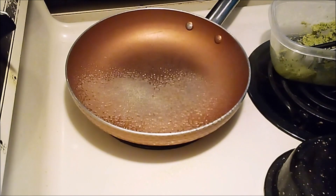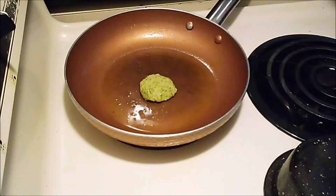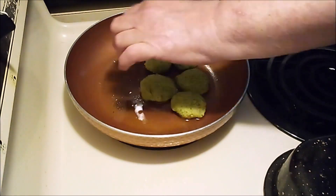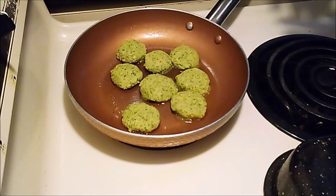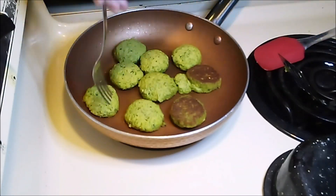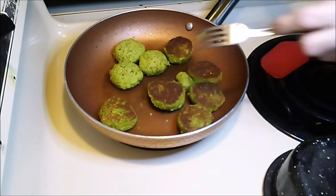Not all of the batter fit on the baking sheet, so I'm going to fry a few of them in this pan. It's funny how the same recipe can taste totally different depending on how you cook it. I'll get at least two meals out of this. I injured my right hand a few weeks ago and I'm right-handed, so flipping these over is quite a challenge. Looks like they're nice and brown.